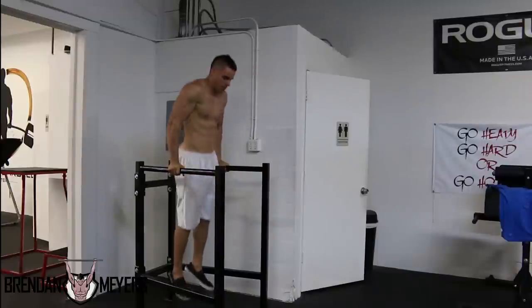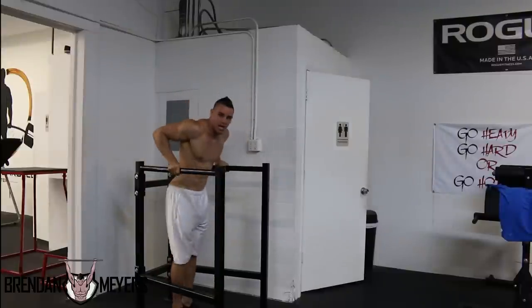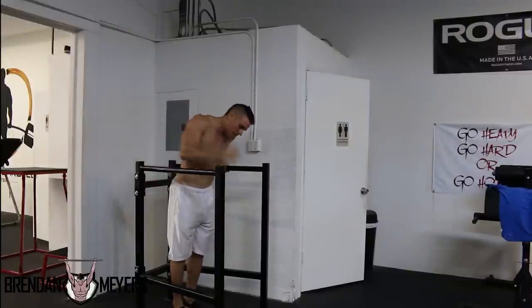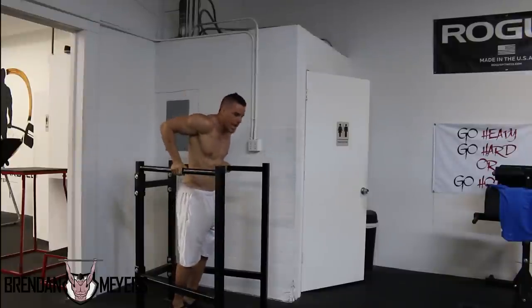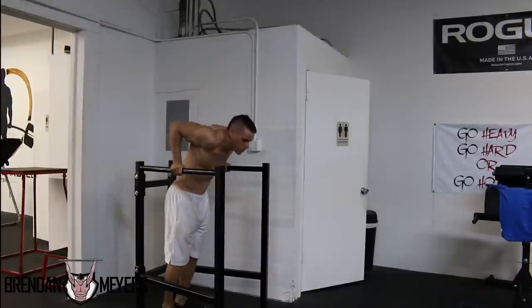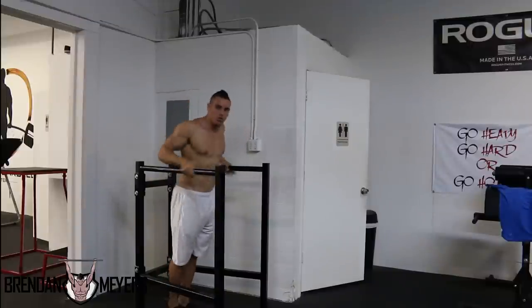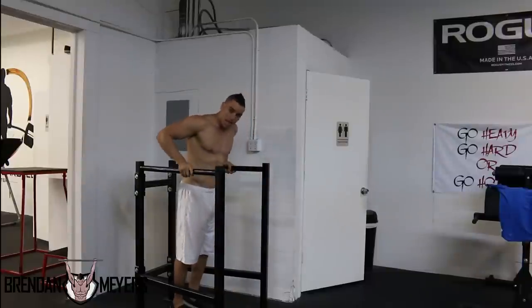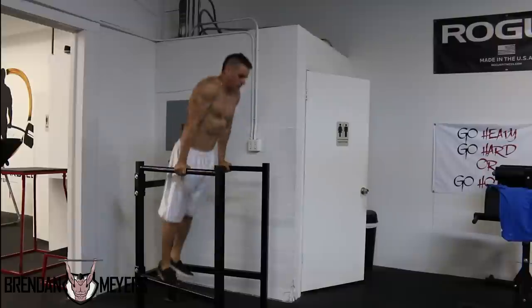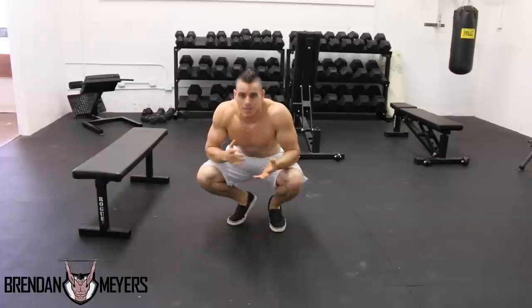Your fourth step: come down fast, then come up only halfway. Do not let your feet hit the ground here. This trains your triceps and puts a lot of stress on them so you get used to the movement. Your final step will be the full dip.